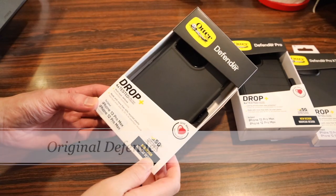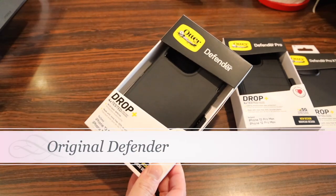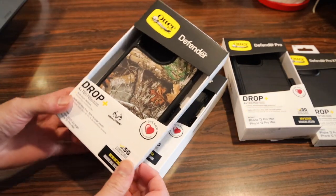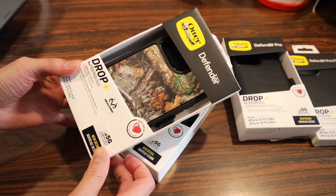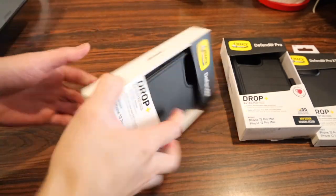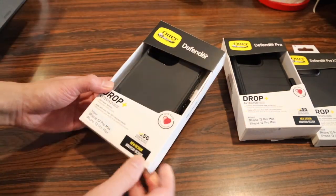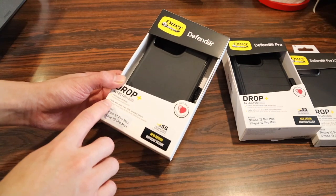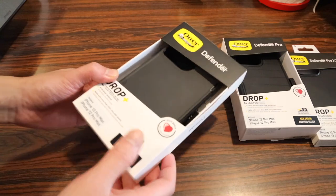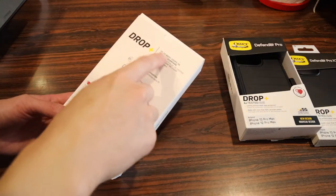The first case we're going to check out is the original Defender case. This comes in a few different color options. Here's the Realtree edition which has made another comeback this year. It comes in your traditional recyclable cardboard packaging, and the case itself is made with more than 50% recycled plastic.